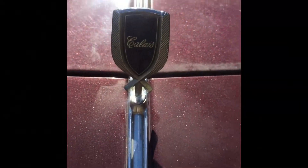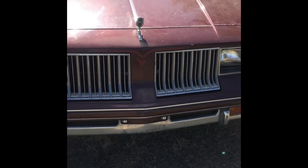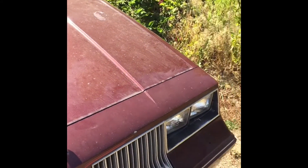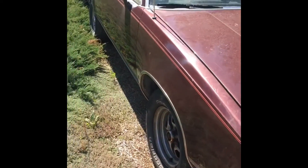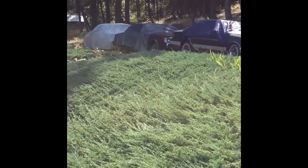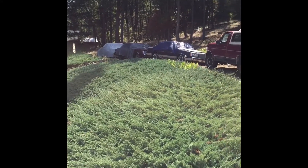Check out the new G-Body E4 Cutlass Calais — my color too. It's a sunroof bucket console car, another $500 beater. I think I might have a problem, but I guess it's better than a drug addiction.